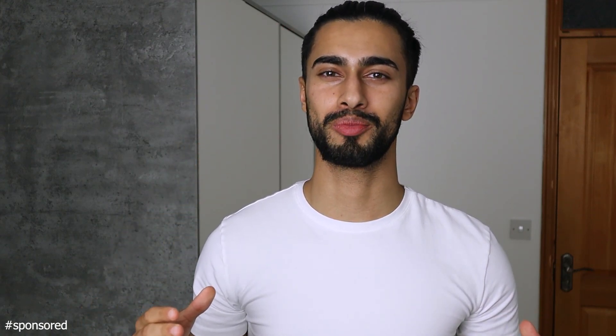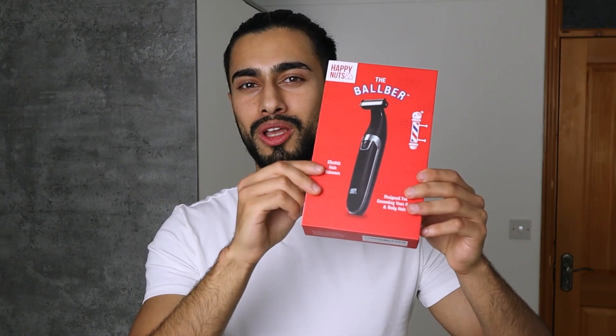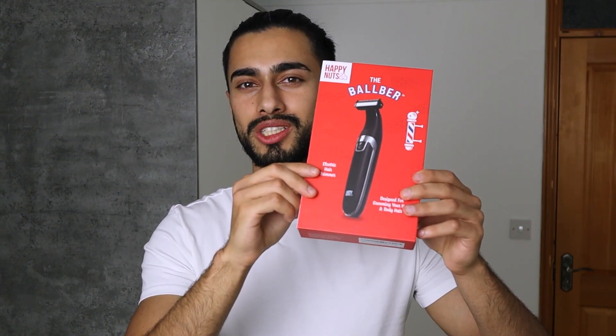Hey everyone, it's Junaid from MenInfluence here. Hope you look good, feel good and are ready to prosper, because in this video I'd like to talk about a very special below the belt trimmer. To be quite honest, it's a very unique product — I haven't seen any below the belt trimmer that looks like this. The product I'm talking about is the Balboid trimmer by Happy Nuts.